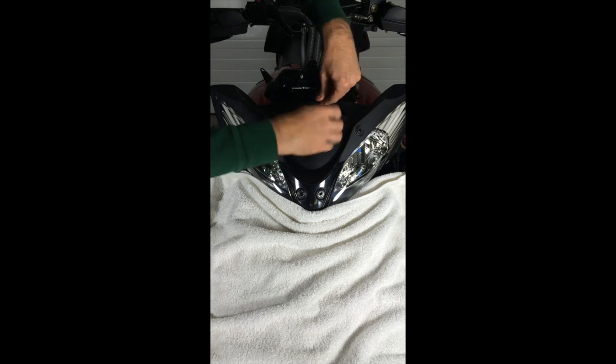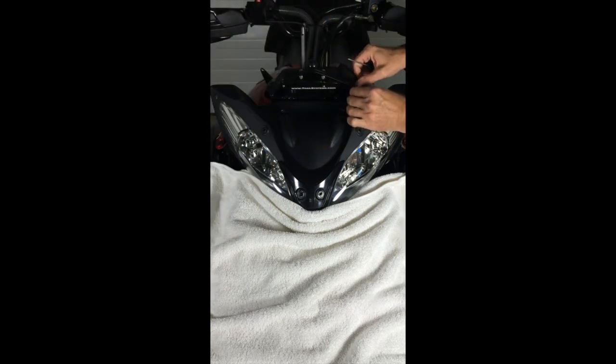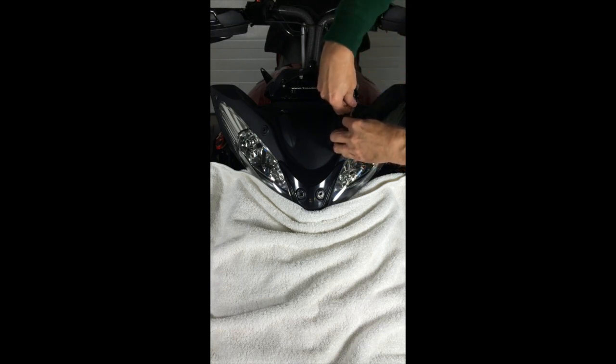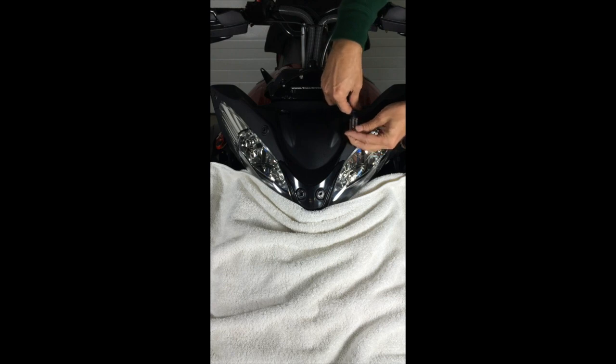Now let's put the handle on and get the other side seated as well.